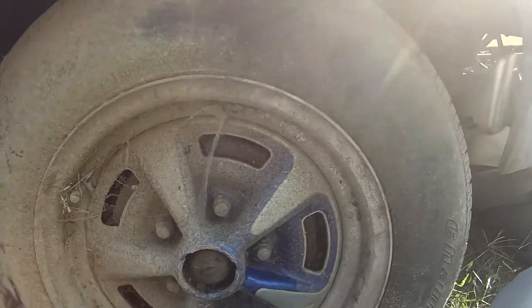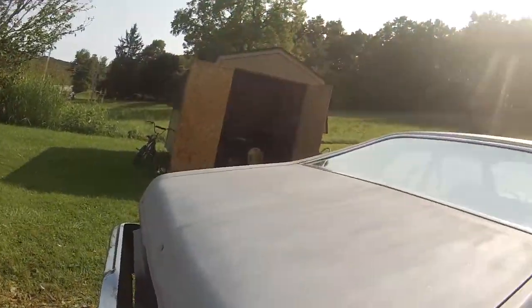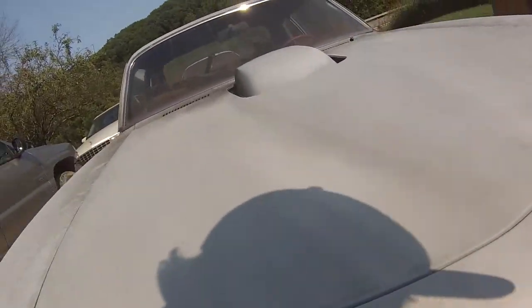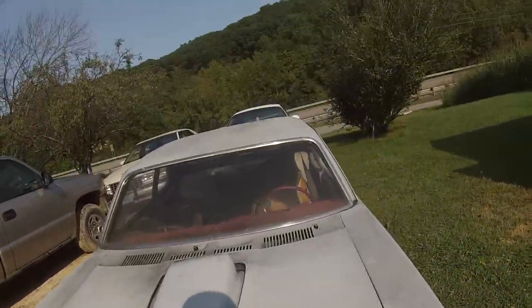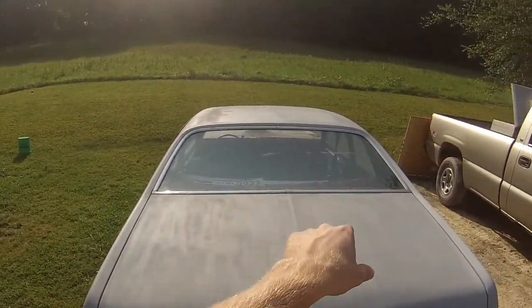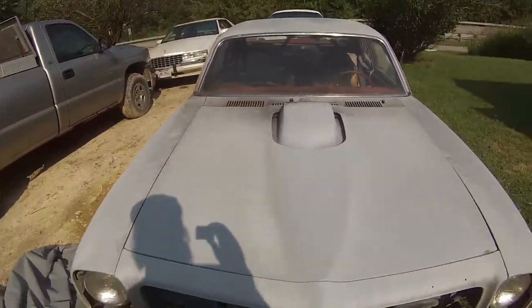I'm gonna do a three-tone paint job — the car all in silver, then have it blue on top, following that body line all the way. Then on the third color, have the Pontiac emblem start from here, go all the way up and onto the back of the trunk, like a lizard skin — have the whole arrow and all. The back window would be tinted out completely as dark as you can go, and have like ten percent tint in the middle of the windshield where it goes up. I think it's gonna look good.